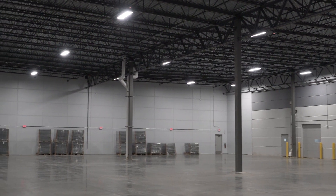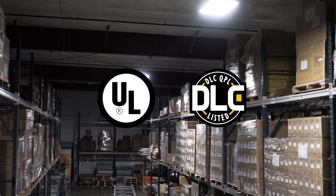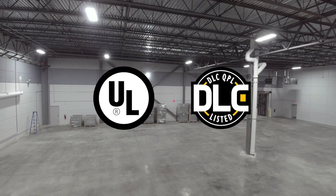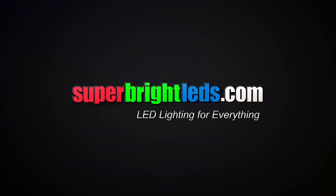By pairing these sensors with your LED lights, you will further be able to cut back on energy costs and maximize power company incentives. For more information on these products, visit us at SuperBrightLEDs.com. LED lighting for everything.